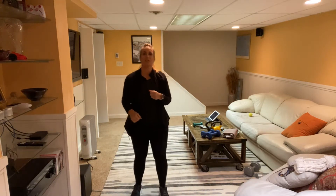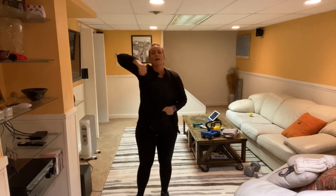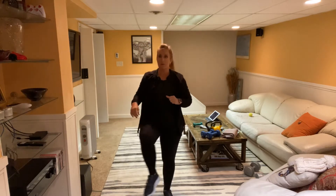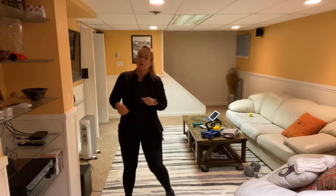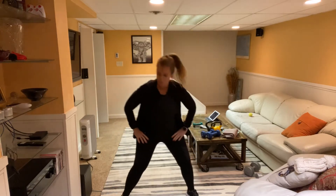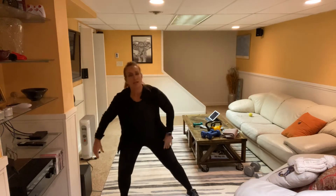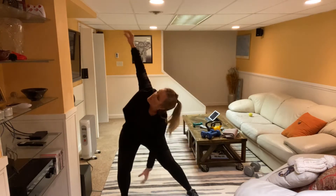Let's get started by warming up, nice and easy — a little shoulder roll. I'm freezing in my basement so I've got my jacket on; we'll probably take it off in a bit. Come out nice and wide, we're going to go side to side — just a little side lunge. Keep your chest up, shoulders down and back, abs braced. Let's add some arms in, going side to side.